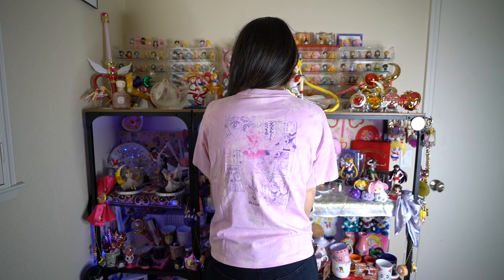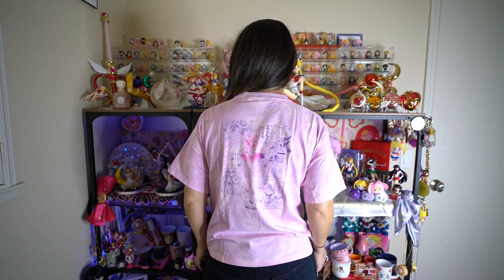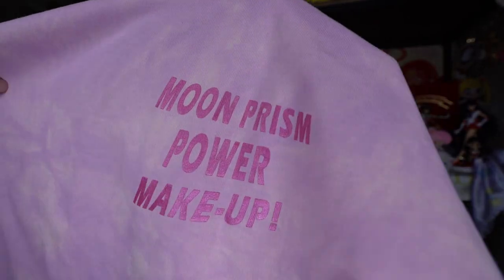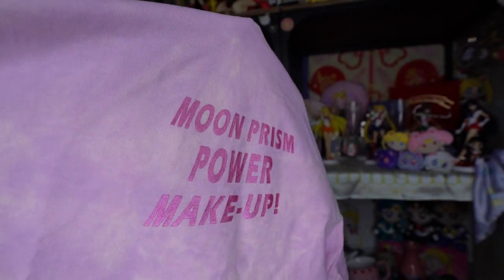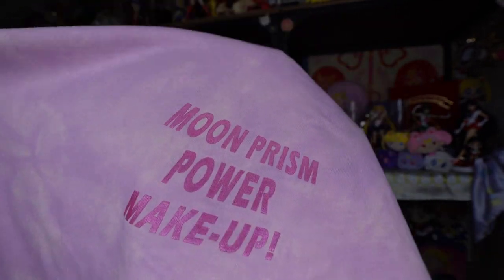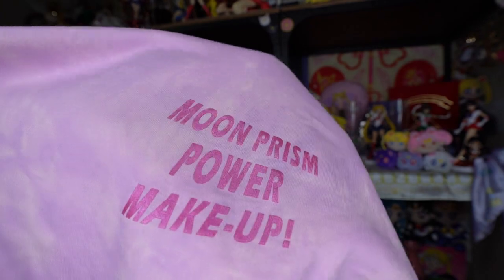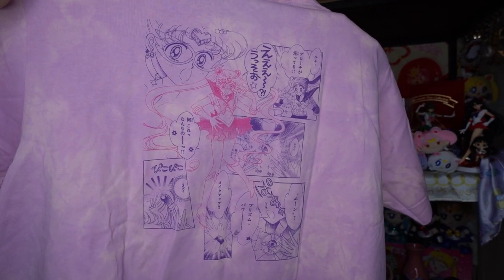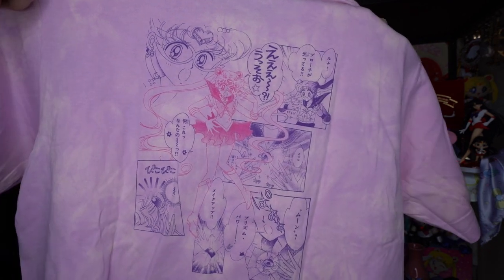The next shirt is kind of a tie-dye color — very trendy right now. I'm not a huge fan of tie-dye, but it's a Sailor Moon shirt so I bought it. On the front it says Moon Prism Power Makeup in that same shiny pink font. On the back we have another full page print from the manga showing Sailor Moon, or Usagi, originally transforming into Sailor Moon and her surprise at what is happening.